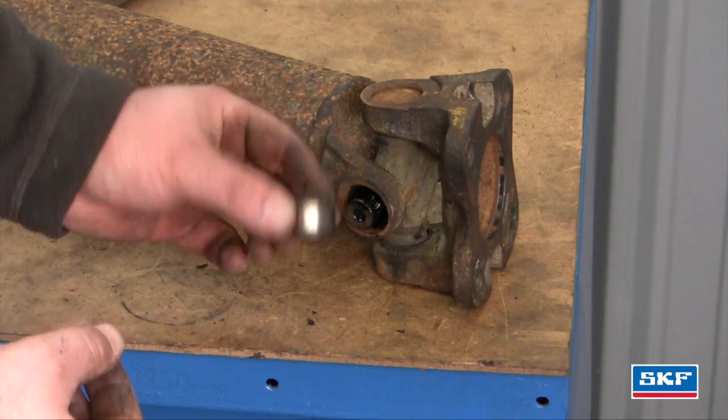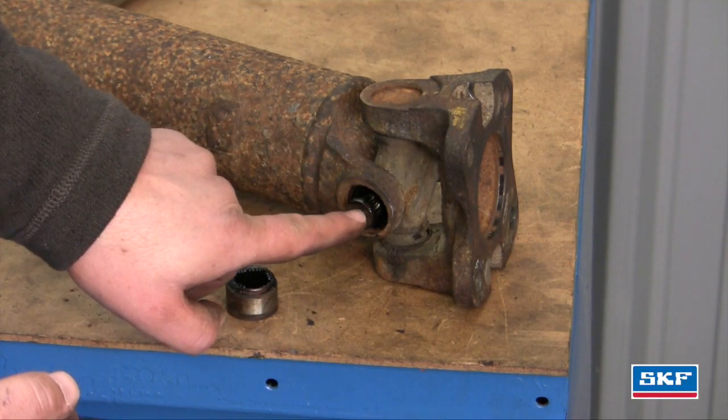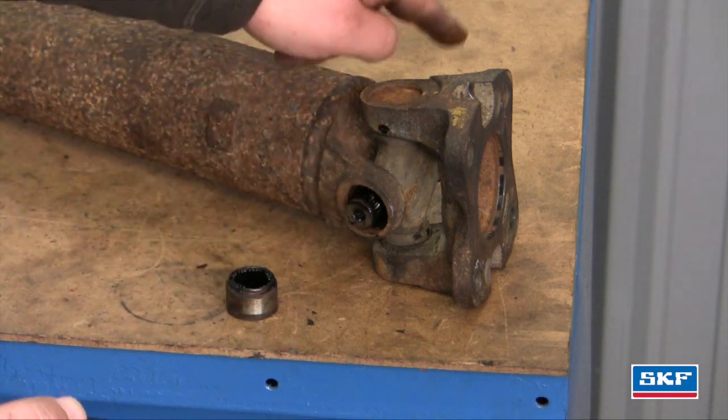Now that we've removed the one cap, we flipped the driveshaft around. Now we're going to be pressing the cross outward to remove the other cap.